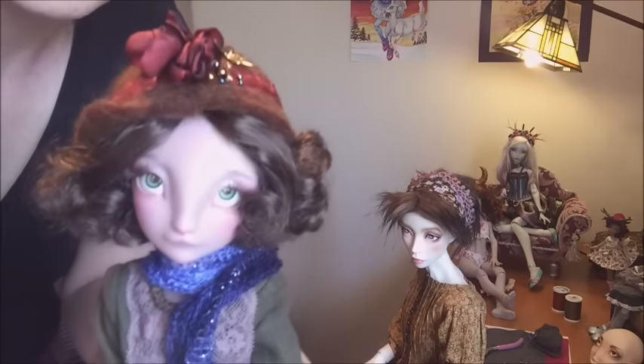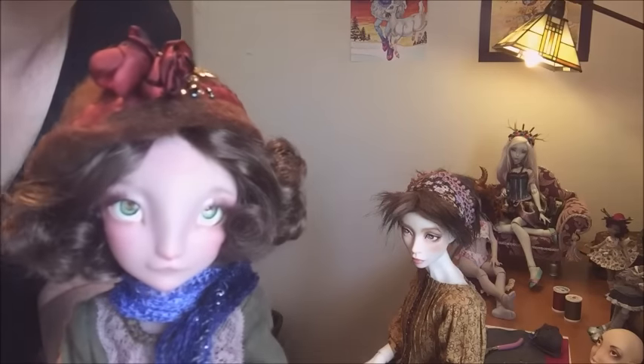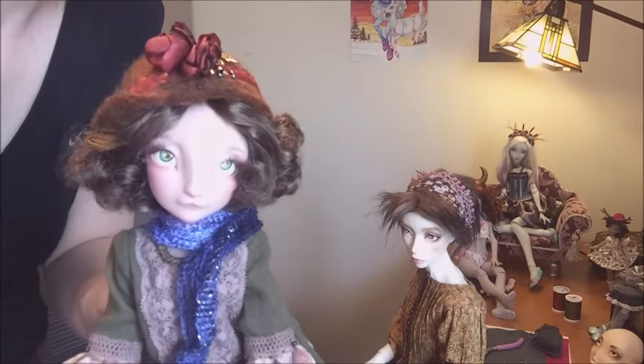I could make her cat irises but I find that less appealing — I like her to have a cute factor. I might try making some just to see how they look, but I'm really happy with what I have for her.